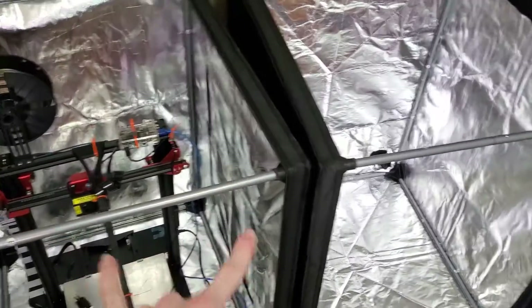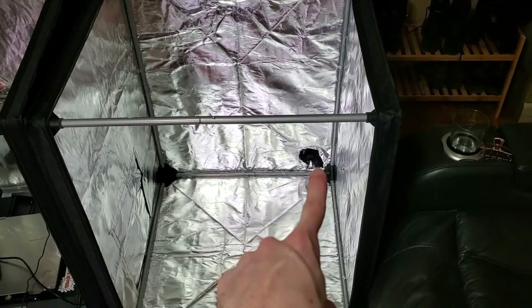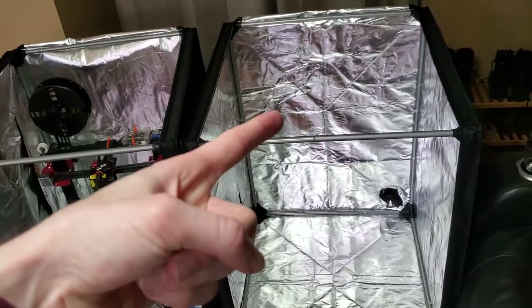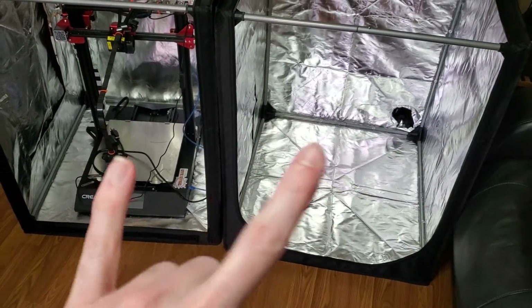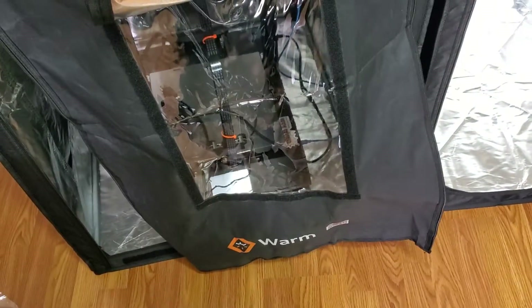So the Warm-Fit has two side door entrances, while the Creality one only has the left side door but it has the back door cable management system. They both have a top door — Creality's is bigger. They both have a front view screen, but the Warm-Fit has this extra cover for better insulation.